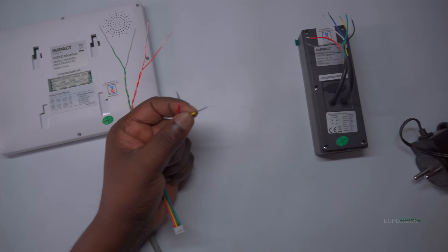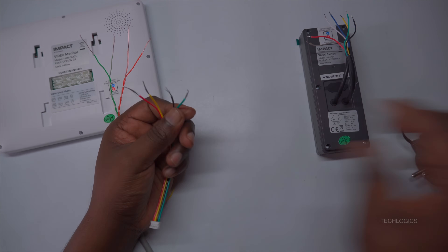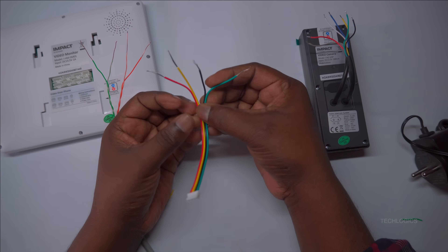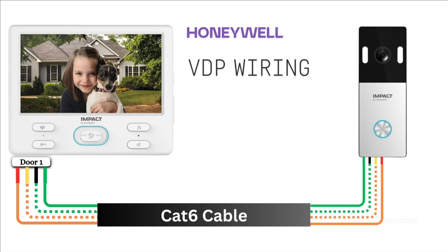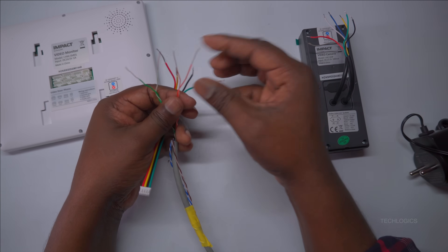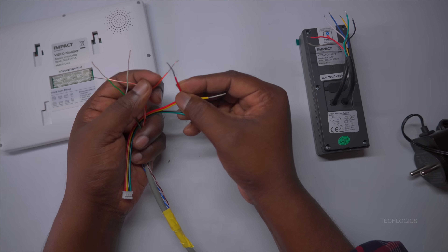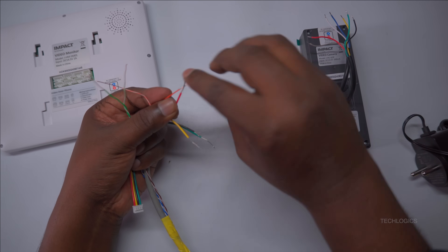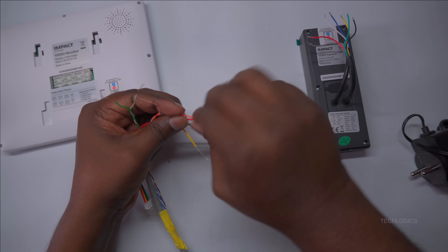Note: in this demonstration, we use the orange and green pairs of wires within the CAT 6 cable for the connections. These pairs are typically responsible for transmitting data and video signals, making them ideal choices for linking the indoor screen and door station components efficiently. Once the wires are prepared, they can be easily and securely joined together. Align the wires from the 4-pin connector with those on the CAT 6 cable, ensuring a firm and stable attachment to maintain a reliable connection.